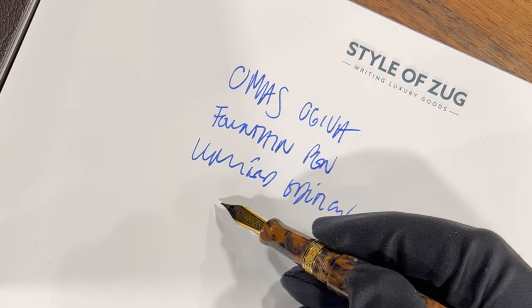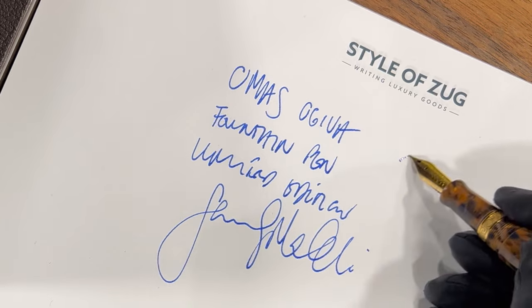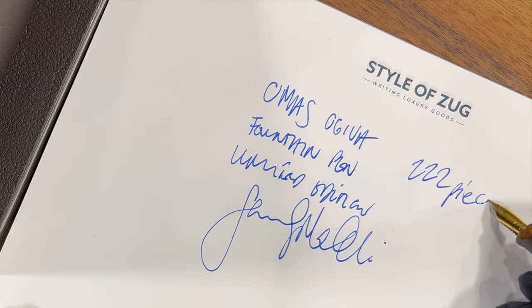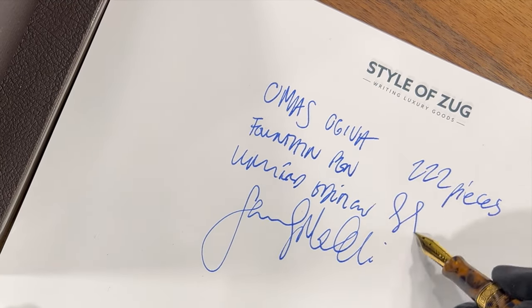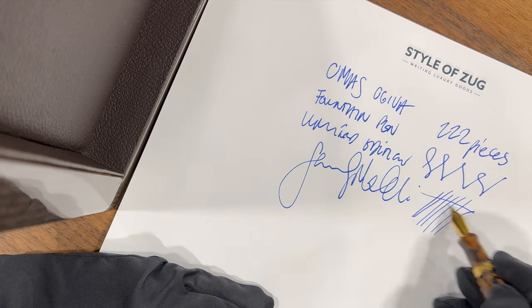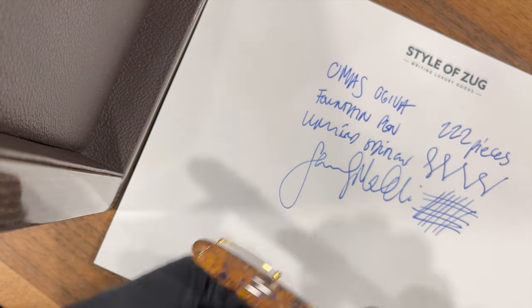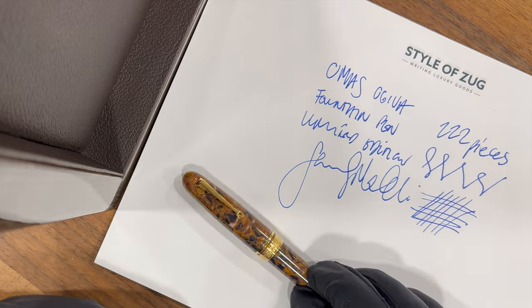Signature check. Super nib — great experience. I can only suggest it. Well done, Omas. It's great to have you back.